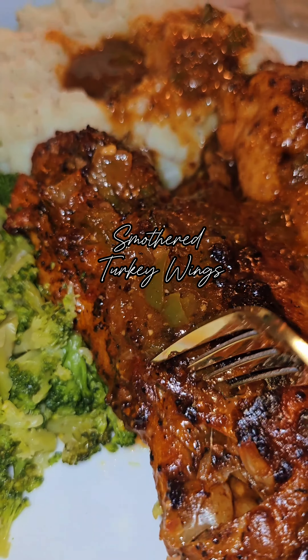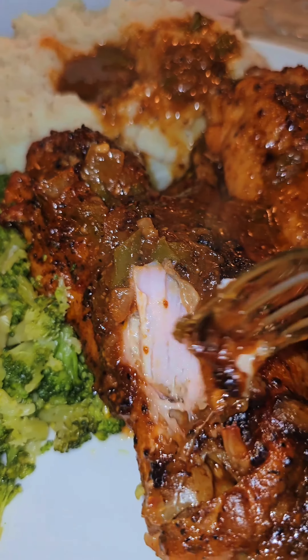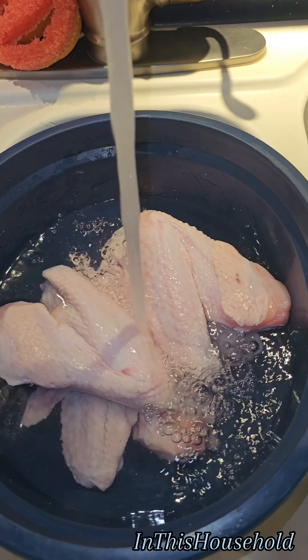Dive in with me and let me show you how to make smothered turkey wings. Let's grab a big bowl and put the turkey wings in there. Add a little bit of salt and some lemon juice.